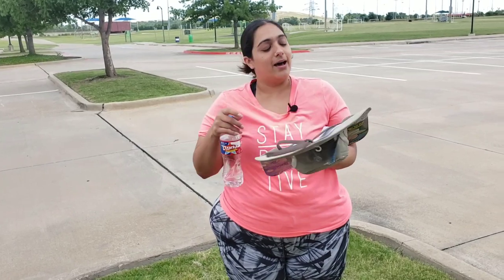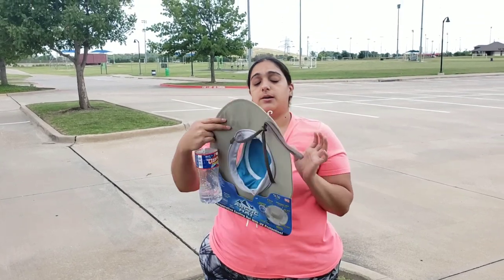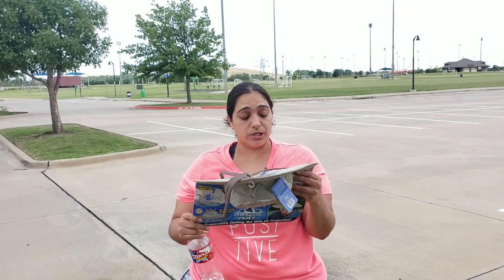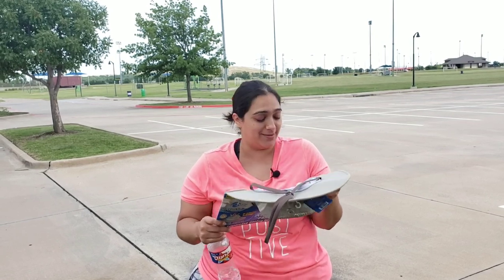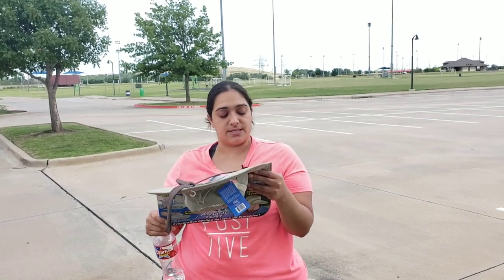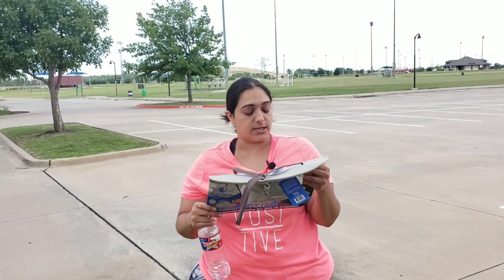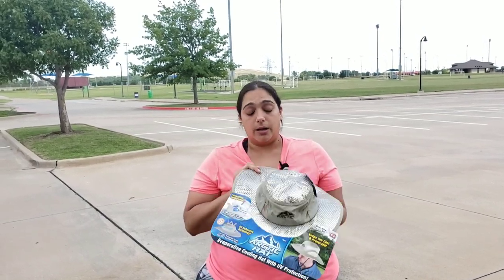It's going to keep me 20 degrees cooler by just adding water to it. Arctic has an evaporating cooling liner — this on the inside. Arctic's evaporative cooling liner cools instantly when wet to keep your head 20 degrees cooler than the outside temperature, so I'm only going to be about 80 degrees still. It's an advanced reflective UV barrier that blocks 99% of the sun's harmful rays. I'm going to walk around and if I feel like I'm going to be dying in about 10 minutes, I'll call it a day.